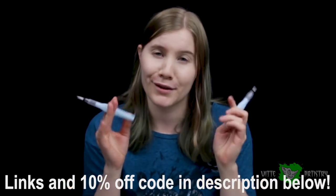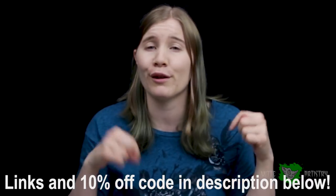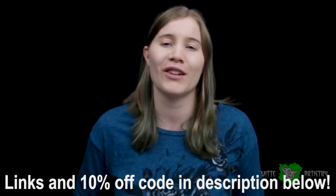Thank you guys so much for watching this video. I always appreciate you guys - I love seeing your comments and hearing your feedback. Any suggestions or makeup requests, please let me know in the comments below. And thank you so much Arteza for sending me these sweet brushes - I can't wait to test them out. The discount codes and everything are all in the description. I will see you guys next Saturday.